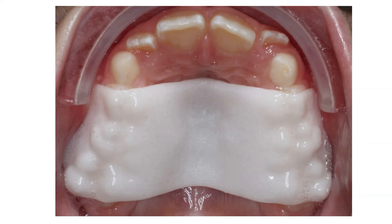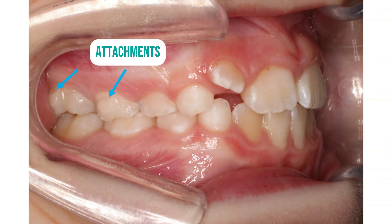Imagine the expanding of the upper jaw as a rubber band. As soon as you let go, the rubber band snaps back together — the same with the maxilla. After the expansion phase, there is a 3-month holding phase to avoid the loss of expansion. It is held in place by attachments, which are tooth-colored plastic attached to the teeth that allows the expander to snap into place.